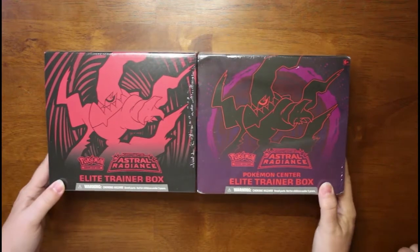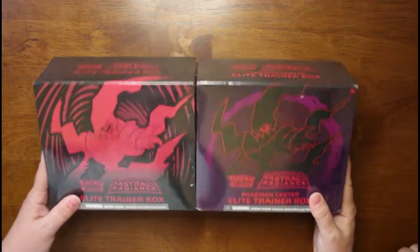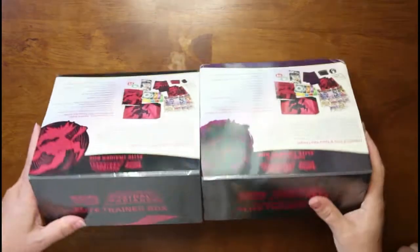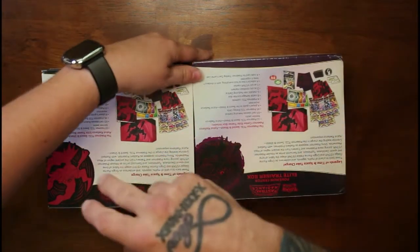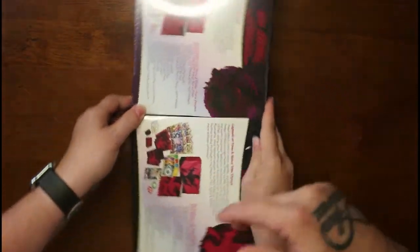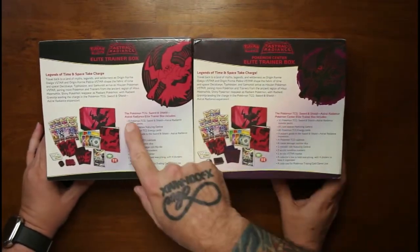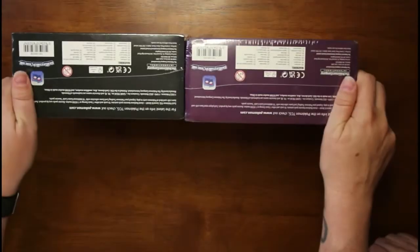They look different on the front. As you can see, this one's more of a purple and this one's more of a red — not purple. And that's what the tops and backs look like. There are supposed to be eight packs of cards in the ones you can buy at the store, and then the Pokemon Center one has ten packs.